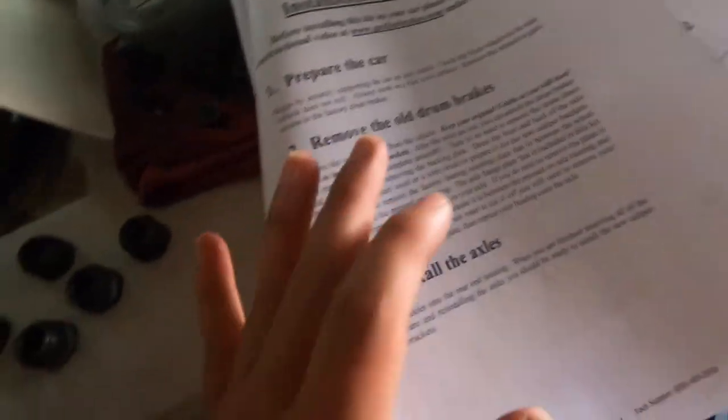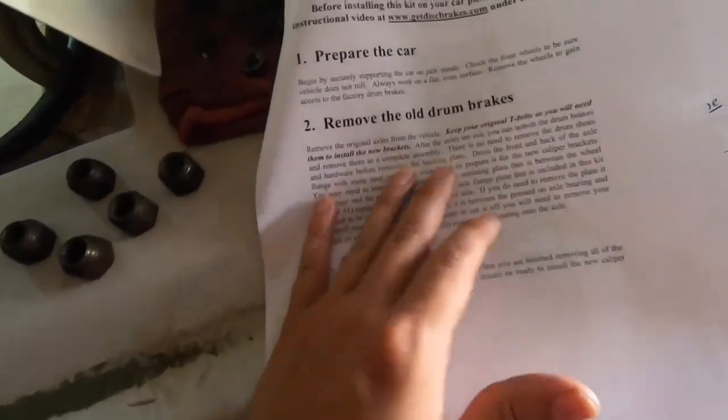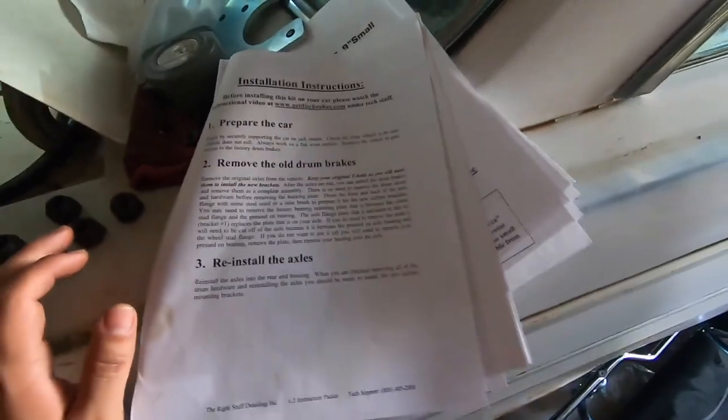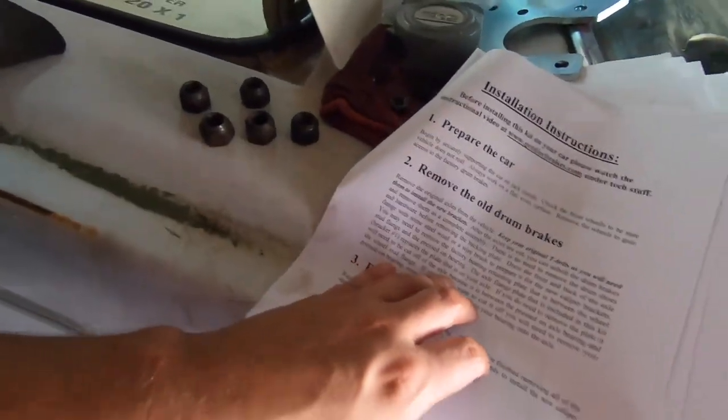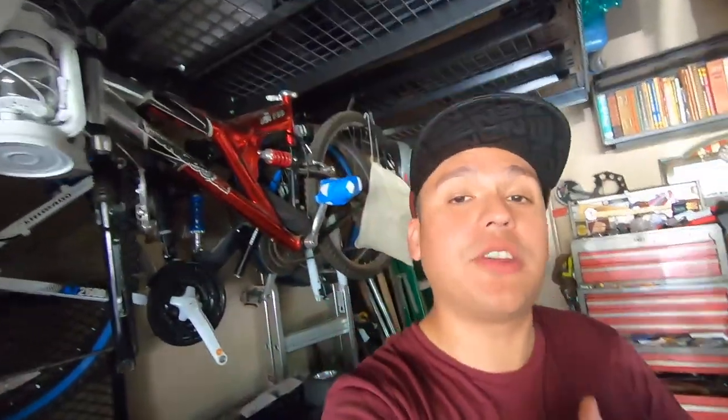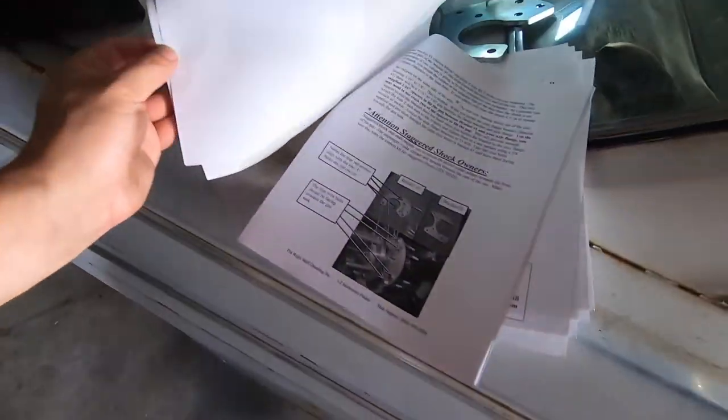As far as the instructions for the rear brakes, they're not as good as Wilwood's — just wanted to give you guys a heads up. It's really nice to have very detailed instructions so you don't have any questions, whereas these say things like 'you may have to do this, you may have to do that.' So there's a lot of improvising. Definitely keep that in mind if you guys ever wanted to get one of these kits.